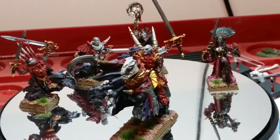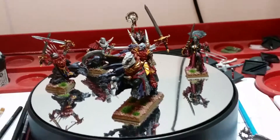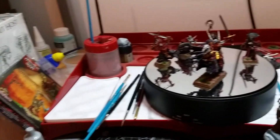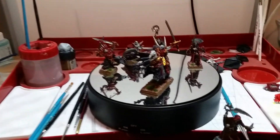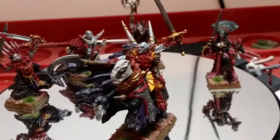The next video I'll do will be the final Spookytoberfest update, where we'll have all those models hopefully finished. Maybe I'll get into the Spirit Hosts if I have time, but I don't think so this week because work is going to be really hectic. But we'll try and get as much done as possible.